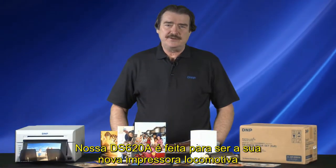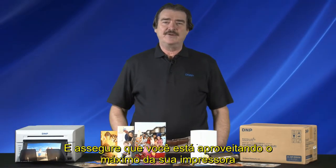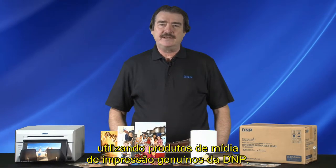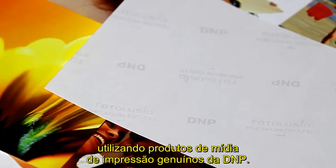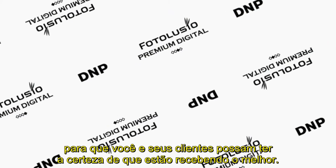Our DS620A is meant to be your new workhorse printer for high-quality images. Make sure you're getting the most out of your printer by using genuine D&P print media products. D&P media is now watermarked so you and your customers can have confidence they're getting the best.